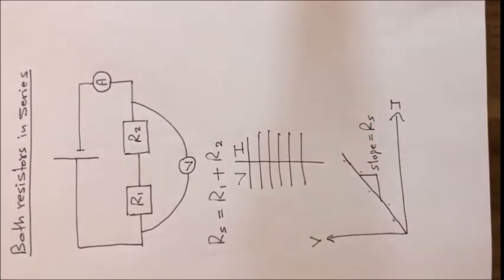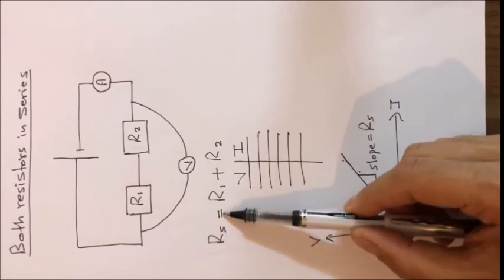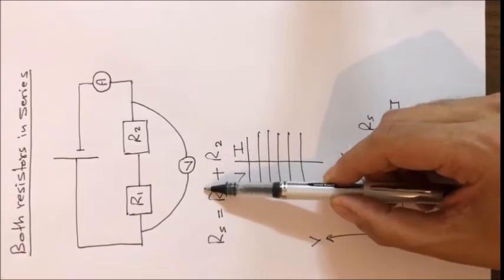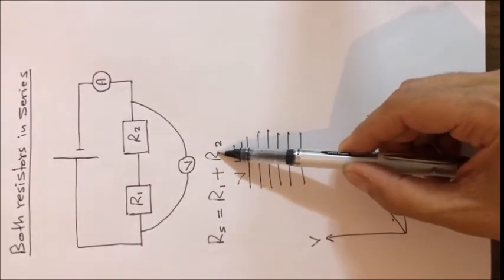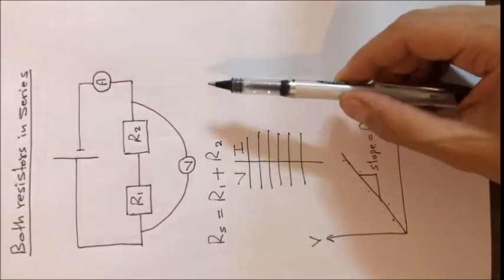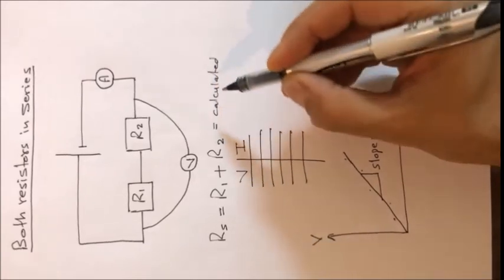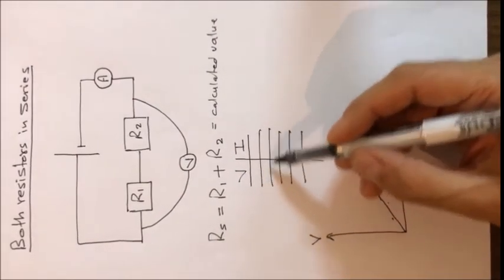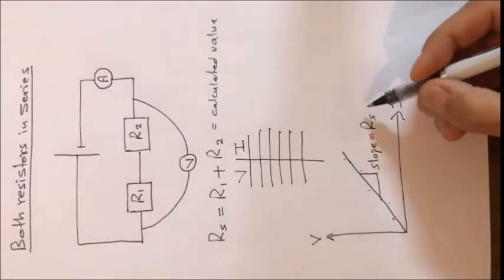There is a mathematical rule: Rs equals R1 plus R2. We have the values of R1 and R2 from the first two steps — R1 is the slope from step one and R2 is the slope from step two. Adding them gives the calculated value of Rs. By doing the experiment and measuring five voltage-current values and calculating the slope of the resulting straight line, we get the measured value.